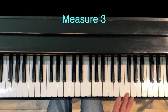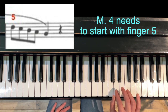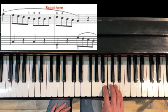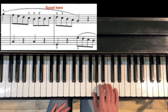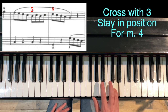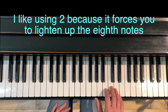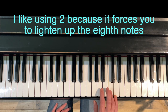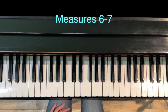In measure three, the main thing you need to understand is that measure four needs to start with finger five. We have two ways to do that: you can either cross over with two and then scoot over a little bit and drop on five, or you can cross with finger three and then you don't have to move. Personally, I feel the two is stronger and it forces your hand to lighten up on beats three and four.